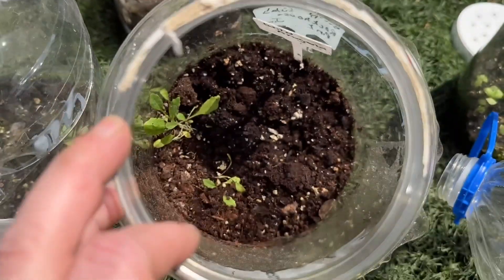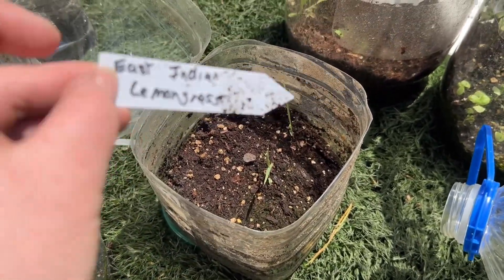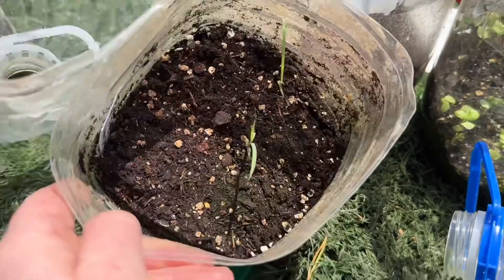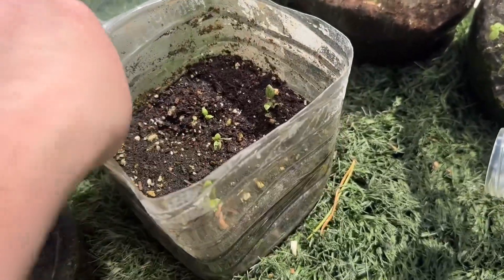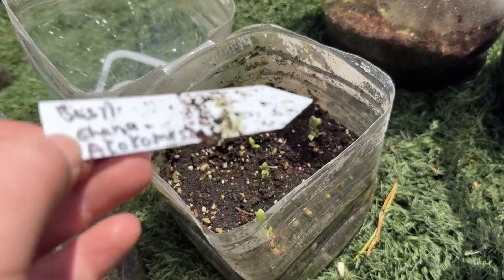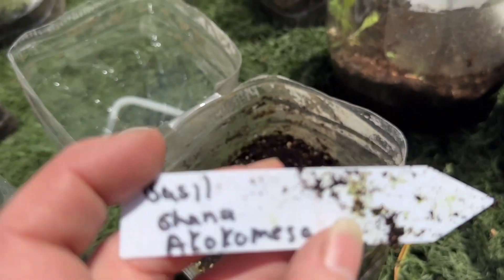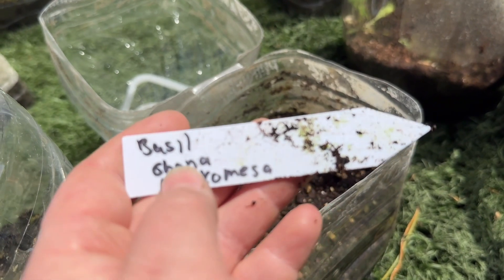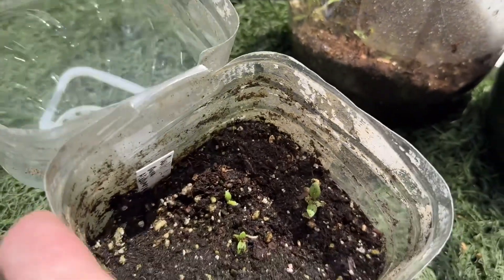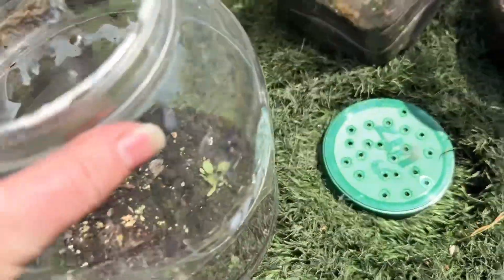This is wild arugula — only a couple and they don't look too hot. I've got East Indian lemongrass, which also did not do so great. This is Ghani Akokomesa basil — just one or two that look halfway decent.